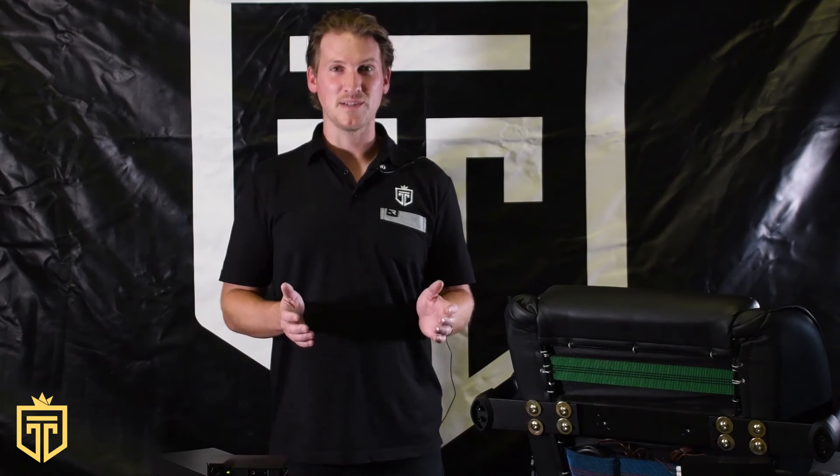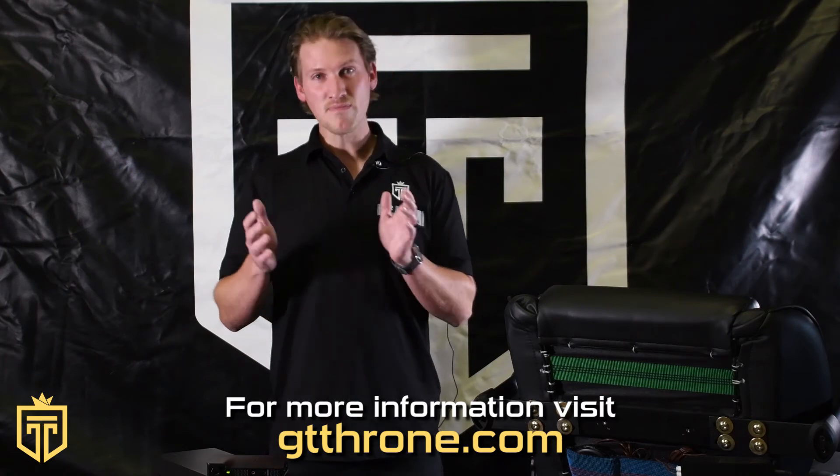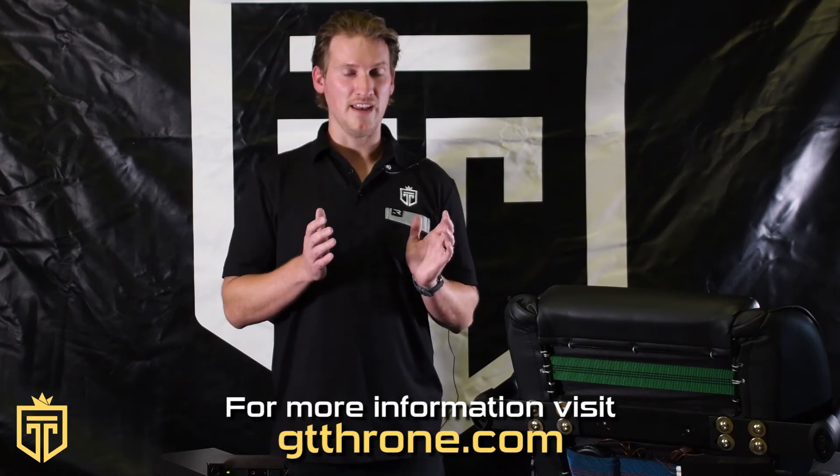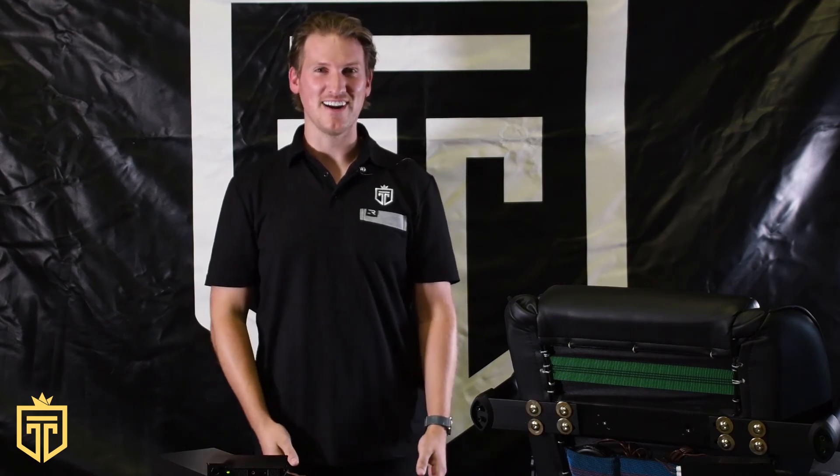I hope this was helpful. If you need any more information, please log on to gtthrone.com. We have a bunch of other information, manuals, and if you want to leave us a question, we will get back to you with an answer. Thank you again for purchasing the chair. I hope you really enjoy this video, and game on.